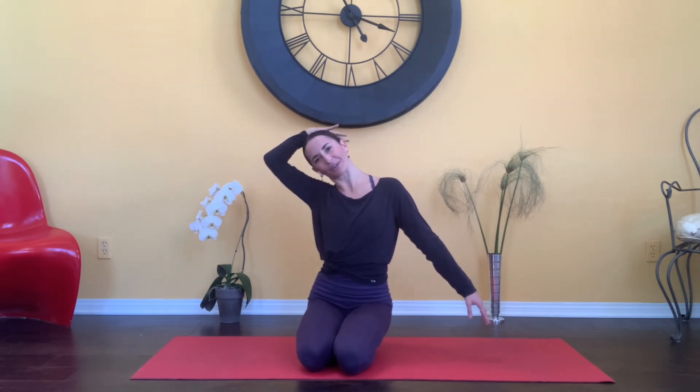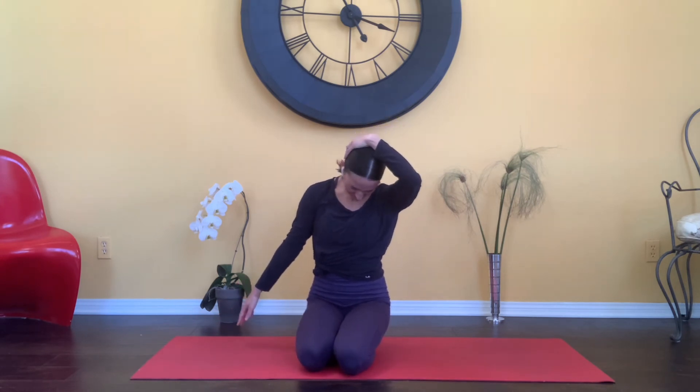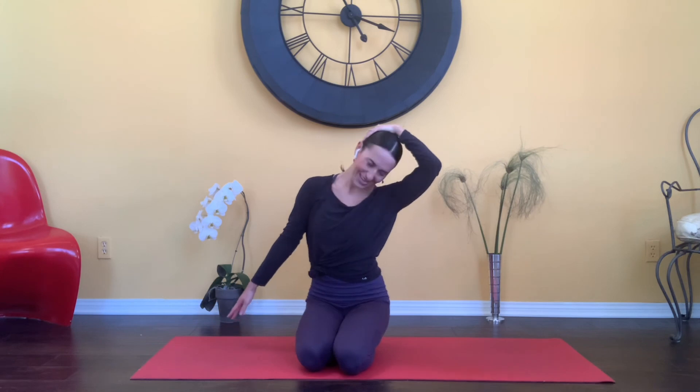Go ahead and release to the opposite side. Wiggling those fingers. And then dropping the chin down, and ear goes over. Chin goes down, ear goes over.